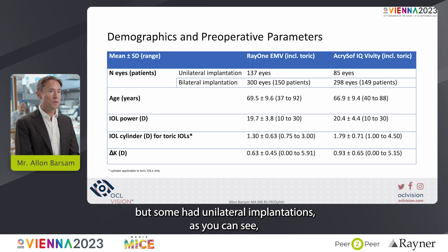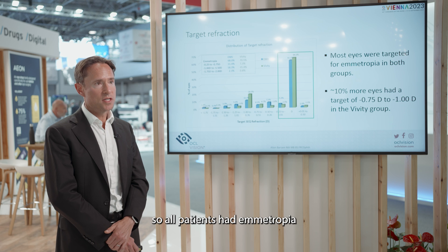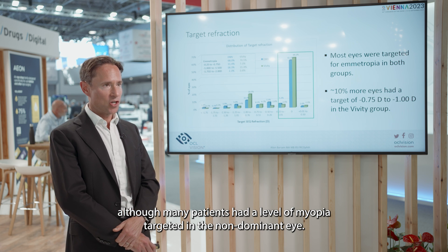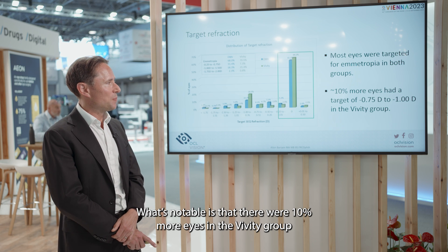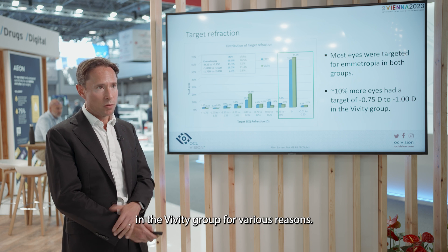Most patients had bilateral implantations, but some had unilateral implantations. The range of lens powers and cylinder powers is also shown. In most cases, we targeted emmetropia — all patients had emmetropia targeted in the dominant eye, and some in the non-dominant eye, although many had a level of myopia targeted in the non-dominant eye. Notably, there were 10% more eyes in the Vividi group targeted at minus 0.75 to minus one, so we may have targeted a bit more myopia in the Vividi group.